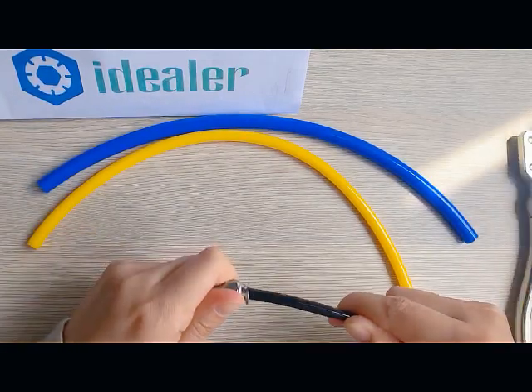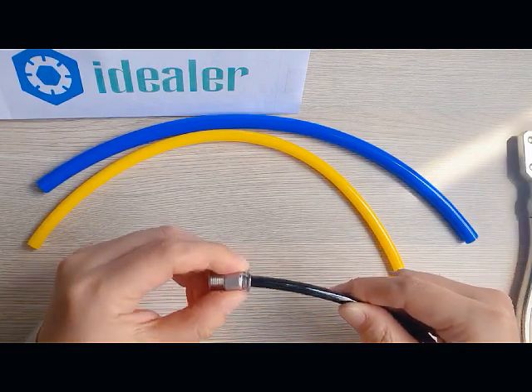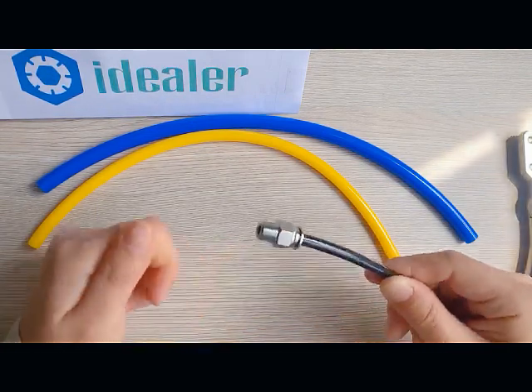Push the tubing into the fitting body until it reaches the bottom. It cannot be pulled out by force. The installation is successful.